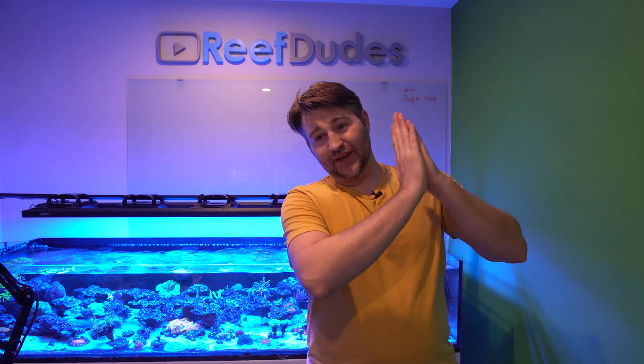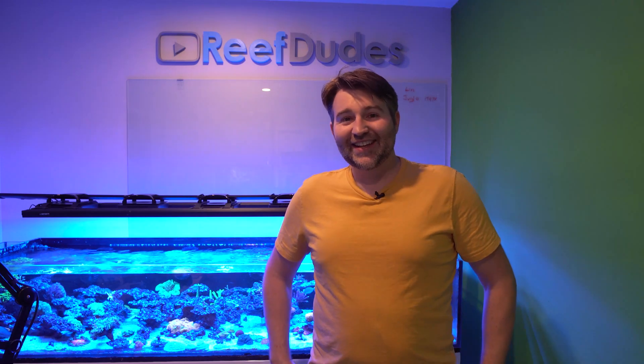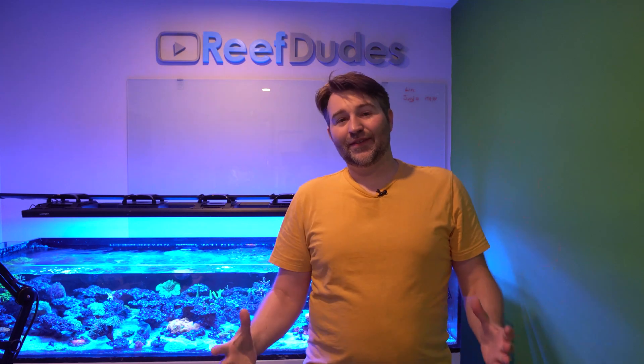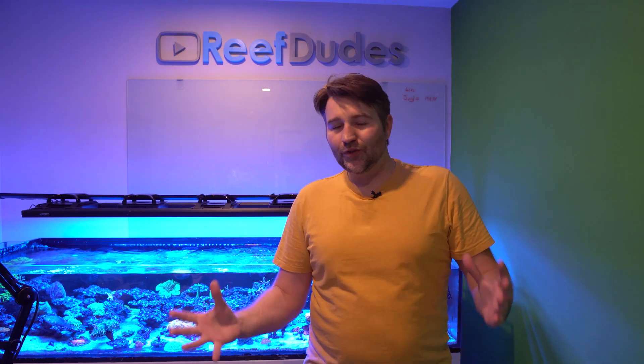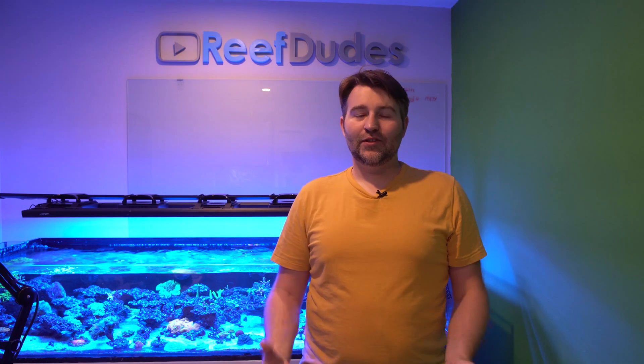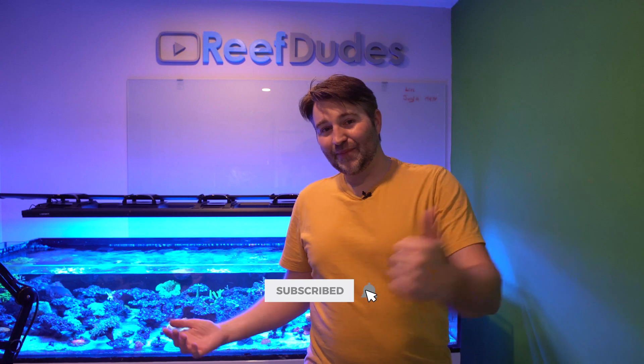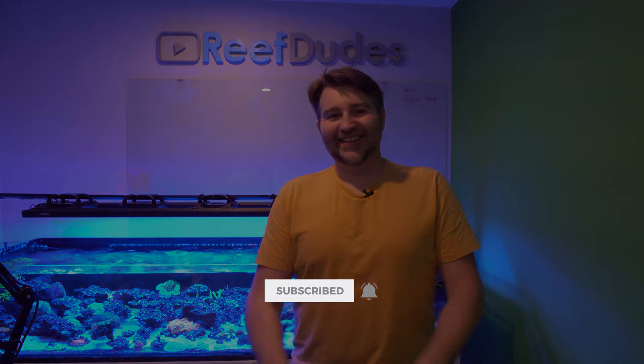Shout out to Neptune for sending me this controller — big thank you, I appreciate it and I always love new toys. Hopefully you guys learned something. If you have specific questions or things you want me to test or dig into, let me know in the comments below. If you enjoyed this, hit that like button, make sure to subscribe, and I'll catch you guys in the next update.